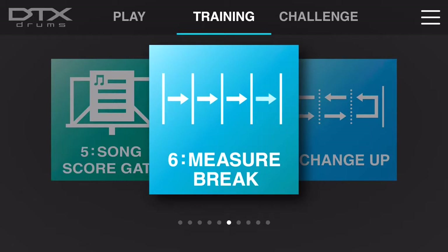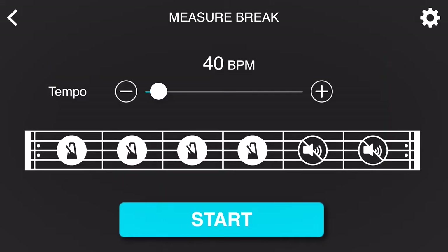Measure Break is a unique way to sharpen your timekeeping skills with a metronome and without. Once you're inside of the training function, you'll notice there are six bars of time total — the first four bars are highlighted and the last two bars are unhighlighted. Once you set your BPM, it's going to give you that click for the first four bars, but then take it away for the last two. The idea is not to sway from that original click track setting and to land back at the beginning of the phrase on beat one accurately, and this is going to grade you at the end of your performance.